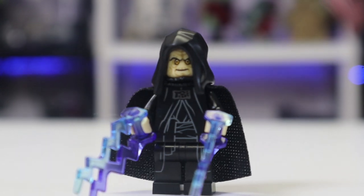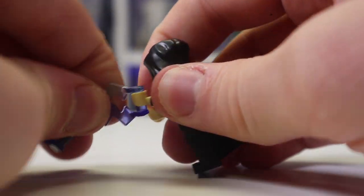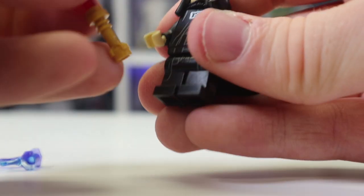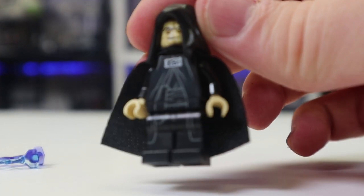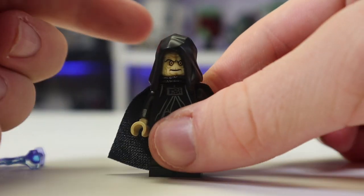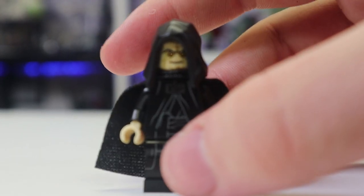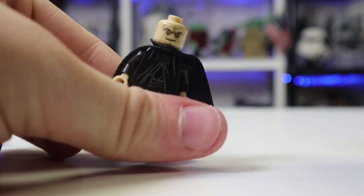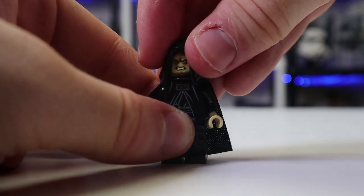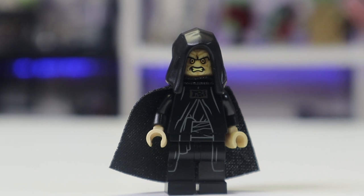Next up we have Emperor Palpatine — obviously a classic character. He comes with his two lightning electric bolts and his golden lightsaber. He is pretty basic with his regular print, comes with a cape, and has no back printing, which is mildly disappointing. He comes with his first appearance with this new hood, so he's technically exclusive to this set. Palpatine has a little smile on one face, and you twist the head around for his angry eyes.